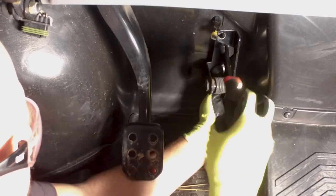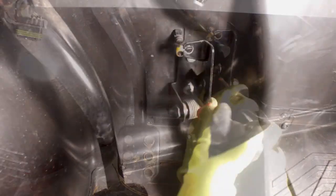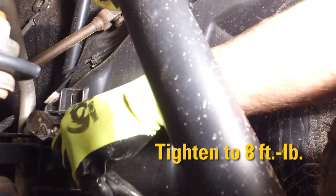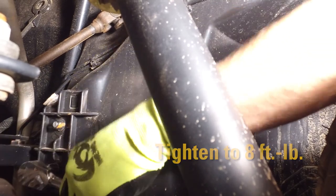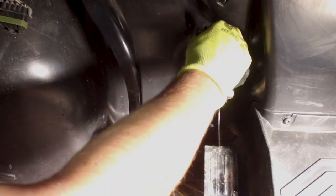Align the mounting holes with the holes in the splash panel and secure with the two cap screws and new lock nuts. Using a 13mm socket or wrench, tighten to 8 lb. ft. Connect the throttle cable to the accelerator pedal.